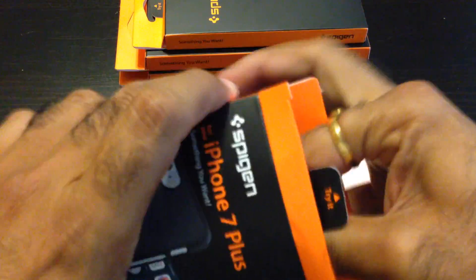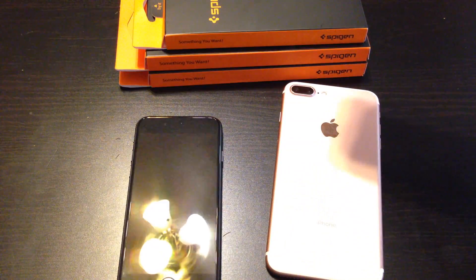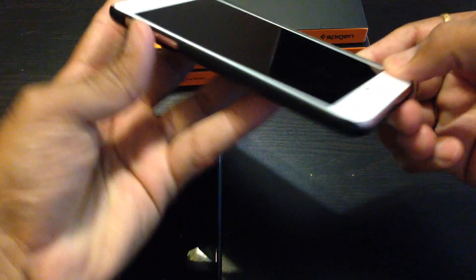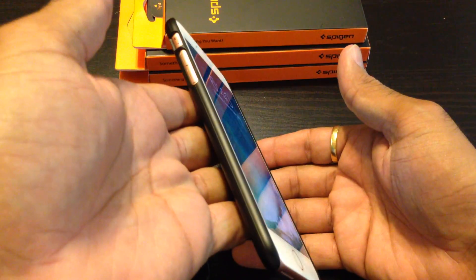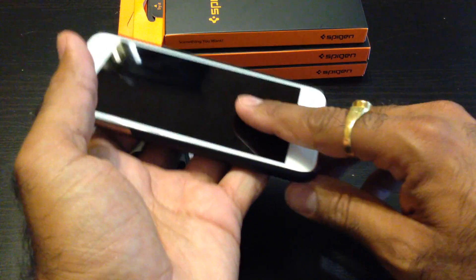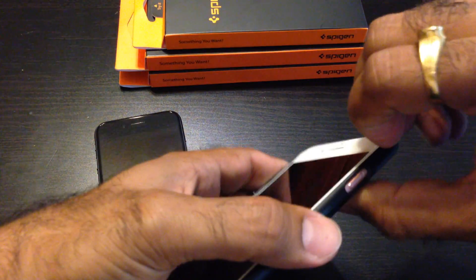I'm pretty sure it's gonna fit the same way as the other one. iPhone 7 rose gold — same thing: no front protection, no bottom or top protection. But it is slim, makes it less slippery, easier to hold — no doubt about that. It won't slip out as easily; you can see it's almost tilting and not falling off. The only problem I don't like is still no protection from the top — very minimalistic.